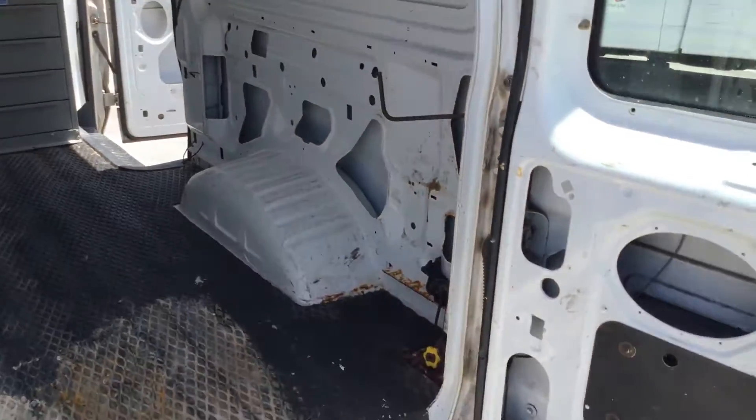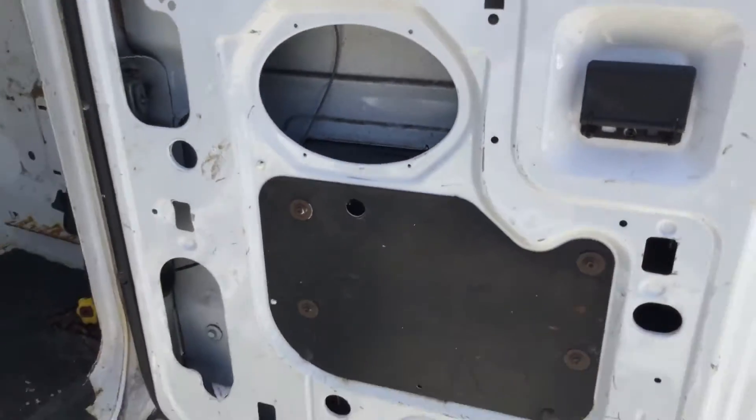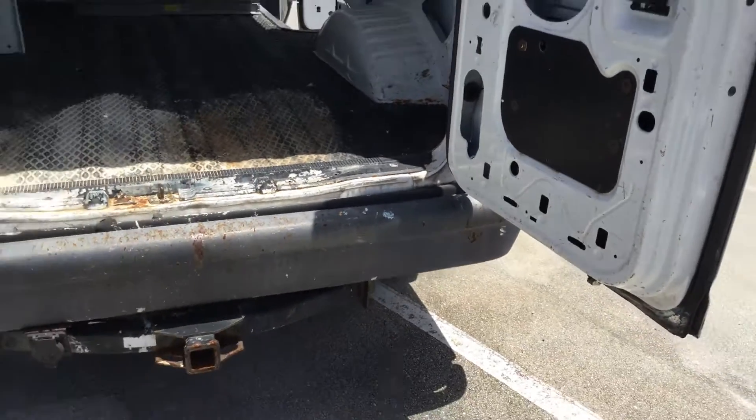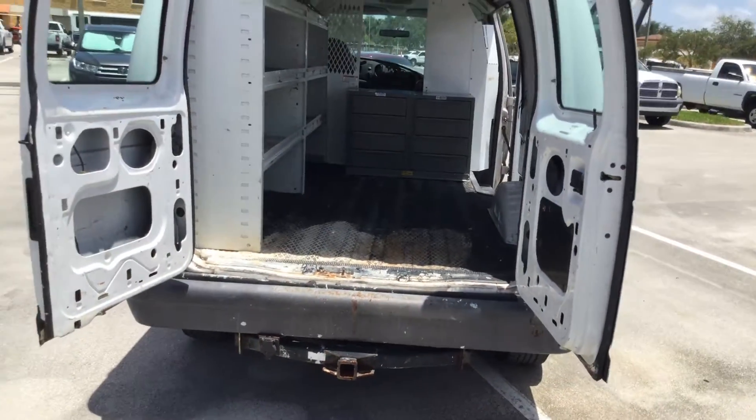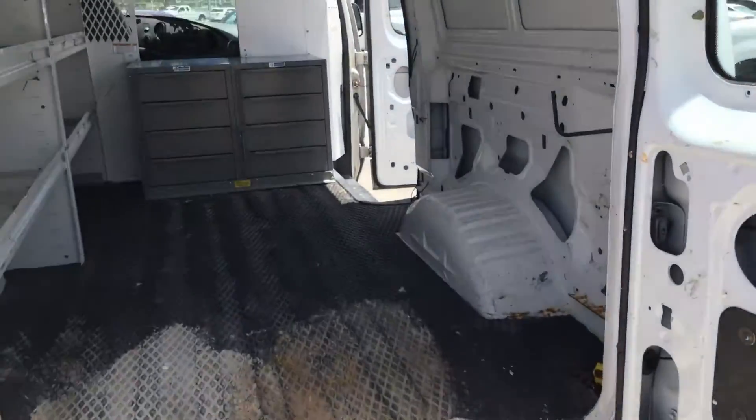The door jams look good. The door hinges are solid and the doors don't show any rust. Now I'll close all these doors and show you the exterior.